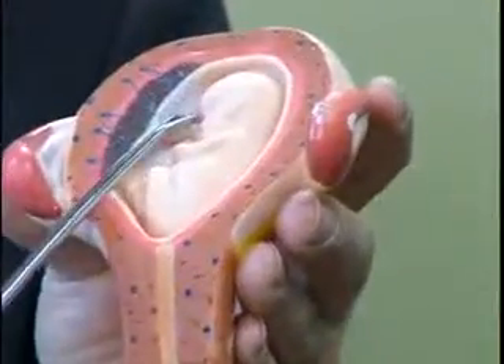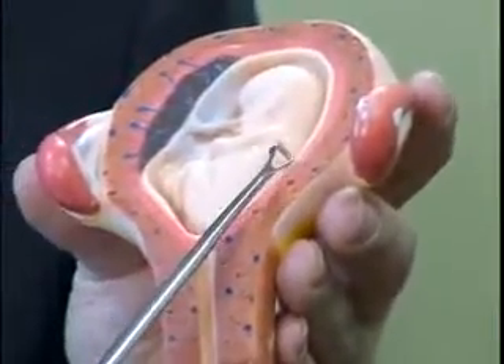Once the plastic tube has suctioned out the baby, the abortionist then takes an instrument that looks like this. It is a curette, very sharp. It is put into the uterus and scrapes out any of the remaining parts of the placenta or any pieces of the afterbirth that are still lodged in the uterus. And then finally, one more passage with the suction tube to make sure that everything has been removed.